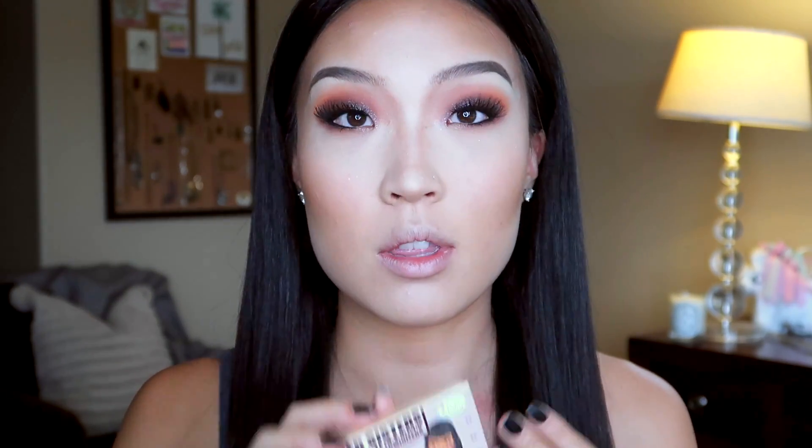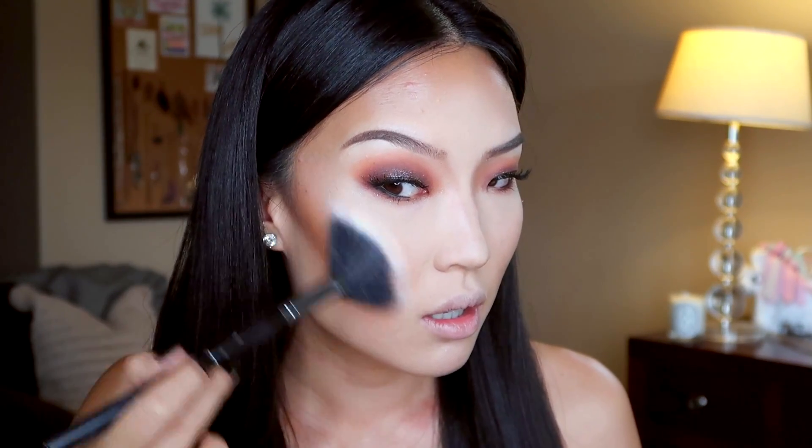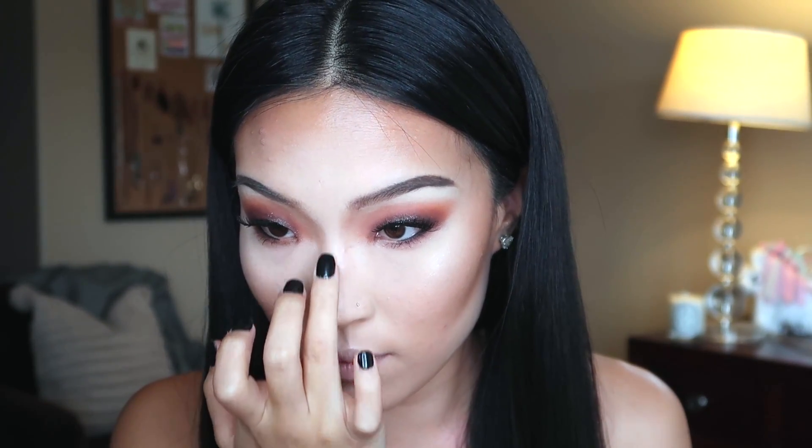Last step is to just highlight your face. We're going to use the Manizer Sisters from the Balm Cosmetics — just get a fan brush, this one's from Makeup Academy, I picked it up at a drugstore, balling on a budget. I'm gonna go into Mary Lou Manizer, which is like the champagne color, and just lightly dust that onto my cheeks. With my ring finger I'm just going to dip into it and put it on the bridge of my nose and then just on the very tip.